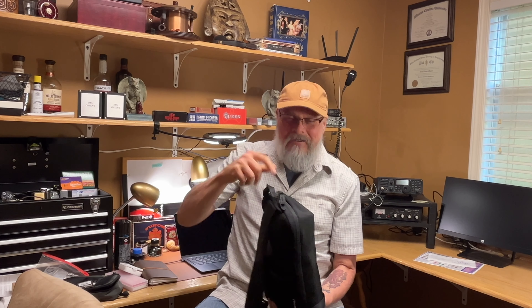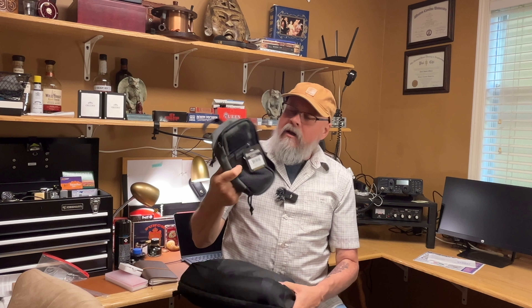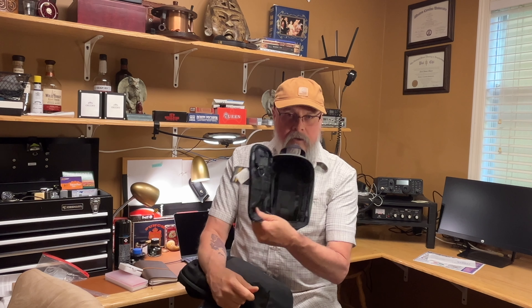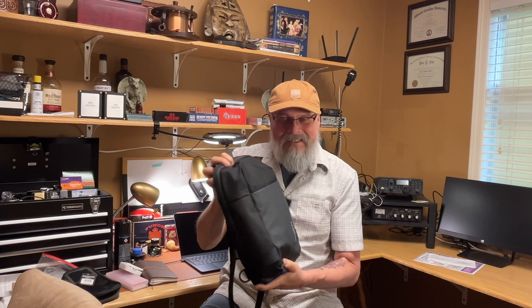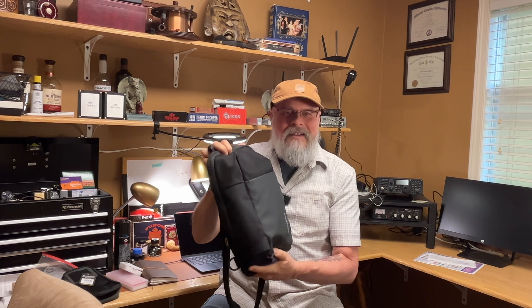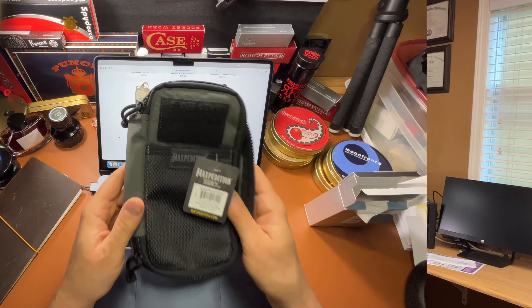Stuff just gets dumped in there, so I bought this Maxpedition little organizer bag — it's called the Skinny. We'll take a closer look at it, load it up, and see if it helps. I'm not very confident that it will, but it's got to be an improvement. Let's get into it.